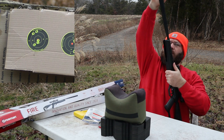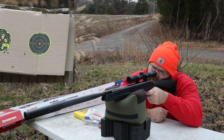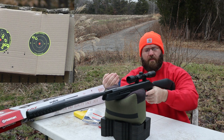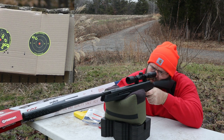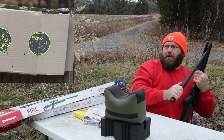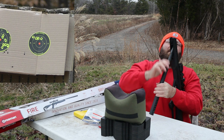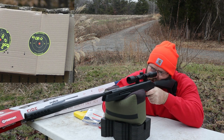The next five shots are going to be with no artillery hold. On this group I'm really squeezing the pistol grip and pulling it into my shoulder. I think that left to right is me — that's my fault probably. And shot five.